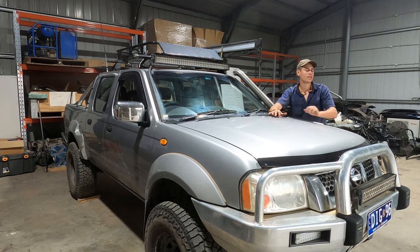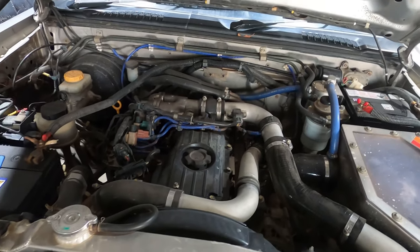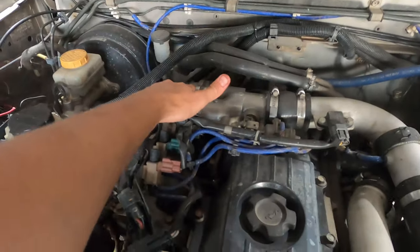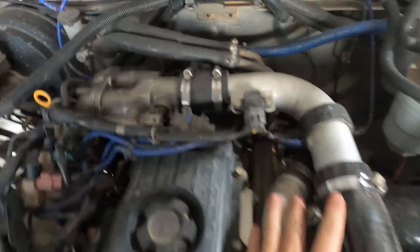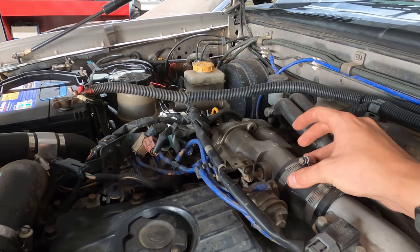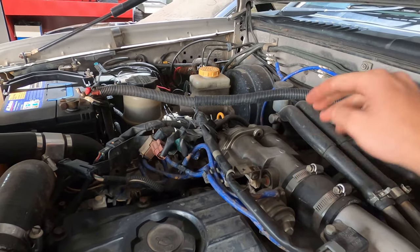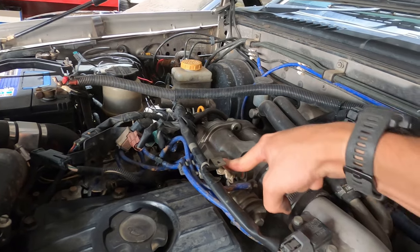Let's open the bonnet. This is the ZD30 engine — I'm not sure if the YD25 engines have this feature. Normally your intake comes from here straight down to the turbo, but because mine's intercooled you've got these two pipes — just ignore those, they're not the important bit. Right here is a little butterfly valve. This little butterfly closes off the whole intake manifold.